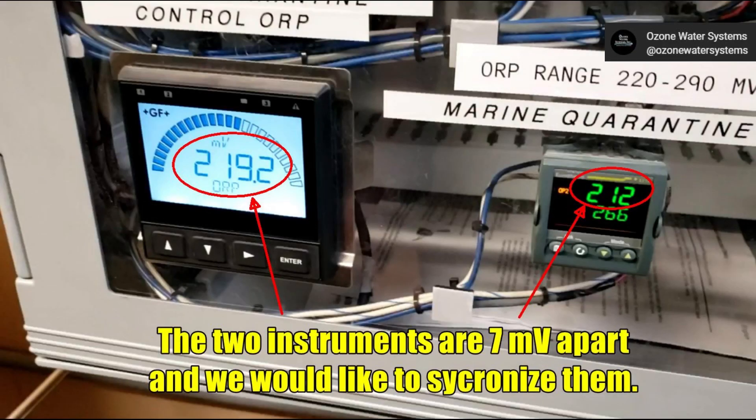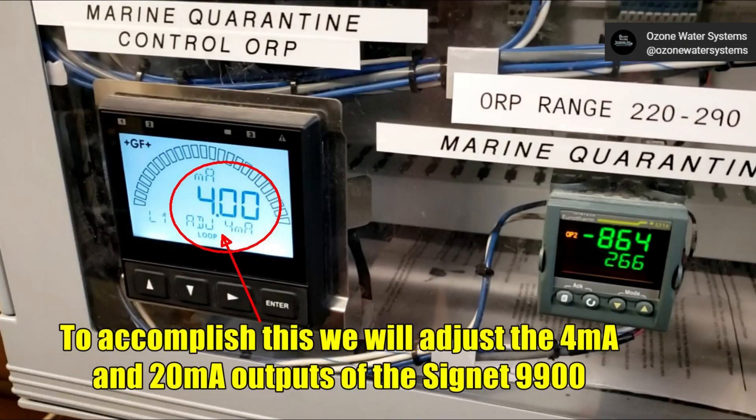In this example, you can see that the Cygnet and the PID controller readings are 7 millivolts apart and the customer would like them to match. To do this, we need to enter the Loop menu of the Cygnet 9900 and adjust the 4 milliamp and 20 milliamp outputs.